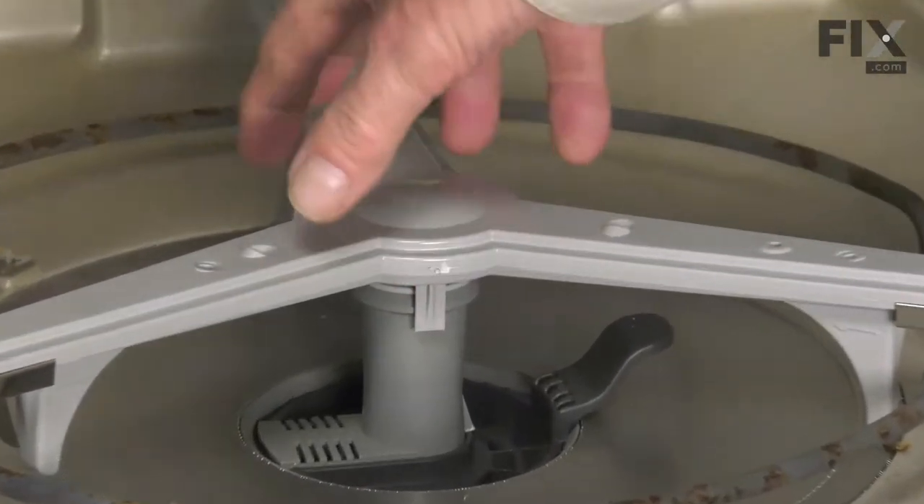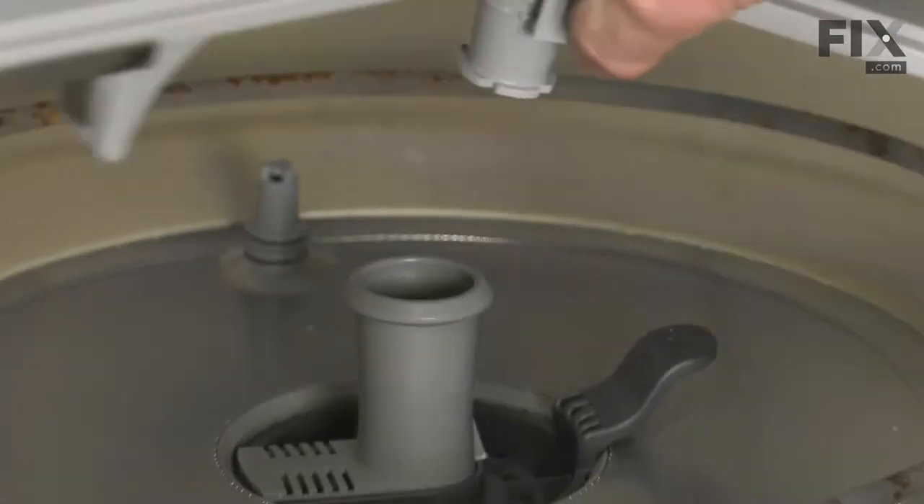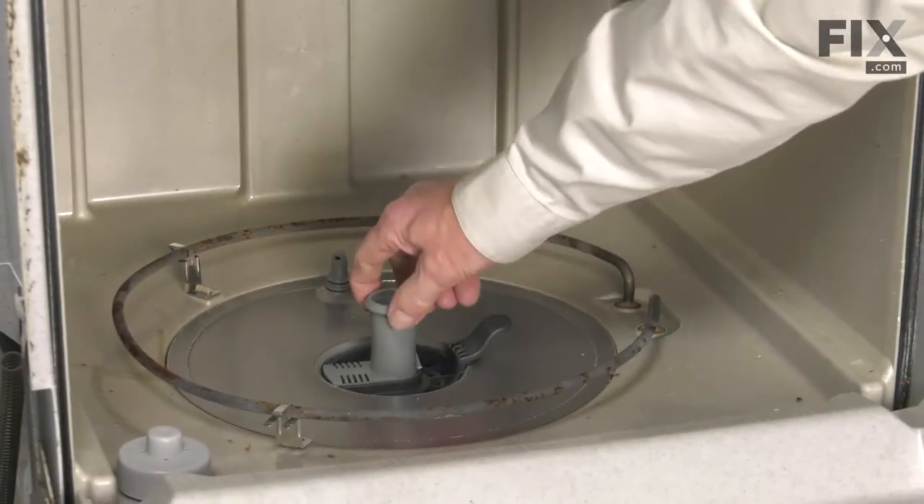Now to remove the old spray arm, we simply need to grasp the center hub of it and pull straight up, and that will release it from the spray arm support.